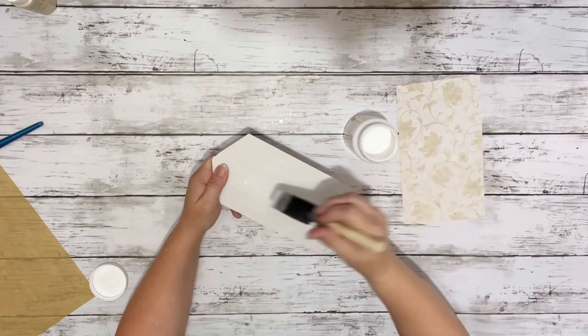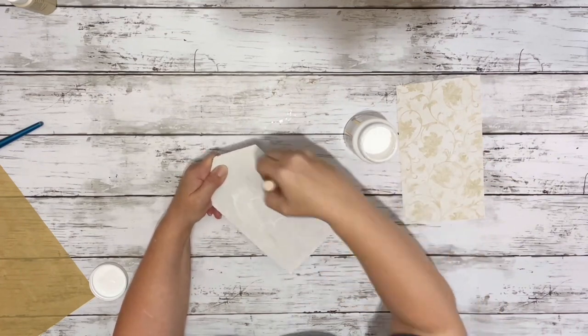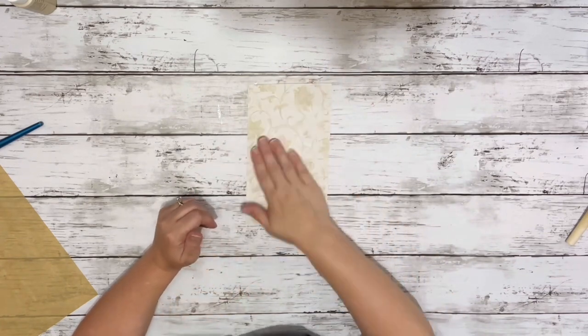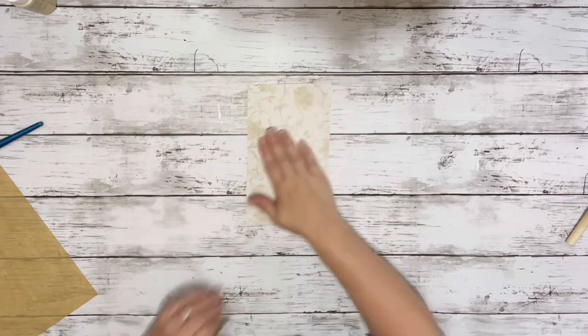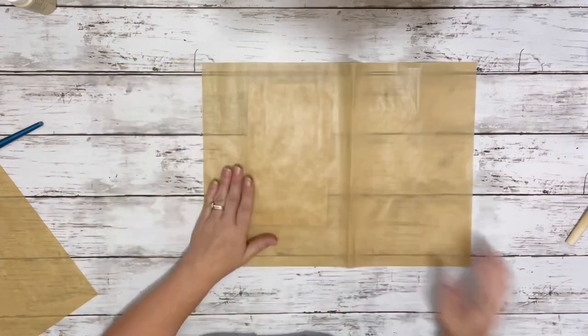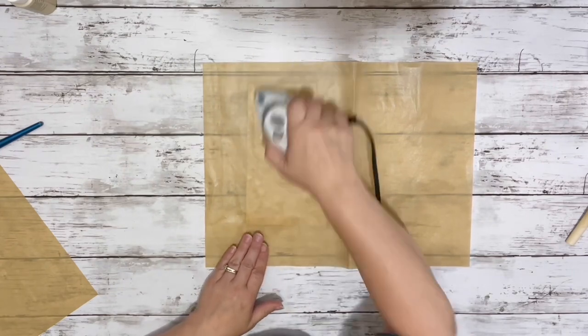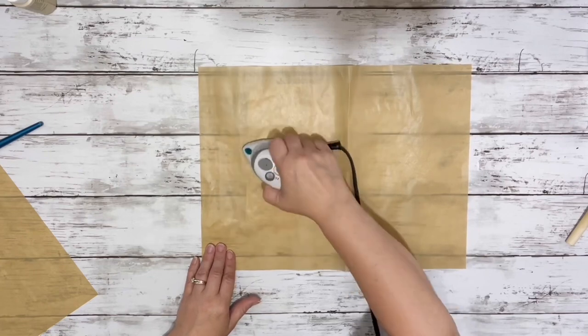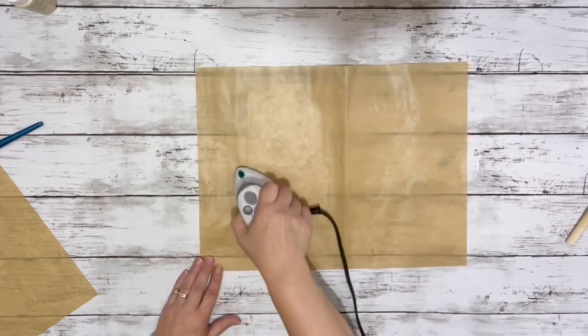Next I put a generous layer of Mod Podge on the backing of the house and then placed down my scrapbook paper. I smoothed it out the best I could with my hands and then took a piece of parchment paper and gave it a quick ironing. This smooths out any bubbles or wrinkles and also dries the Mod Podge.